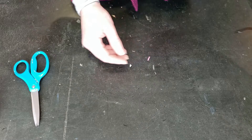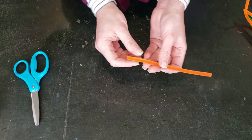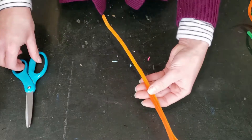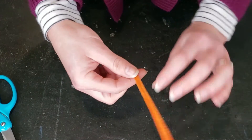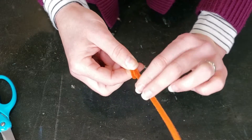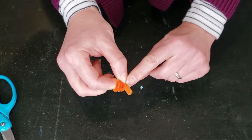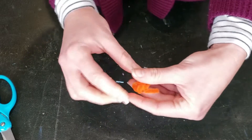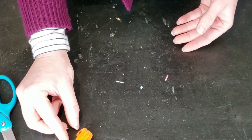To get started we are going to make our daffodil. You'll need an orange pipe cleaner and cut it in half. Take one half, pinch one end between your forefinger and thumb, and twist it down into a spiral leaving a little tail. Then bend that tail backwards so it's at a slight angle — that's where we will attach it to the next part. Set that aside.